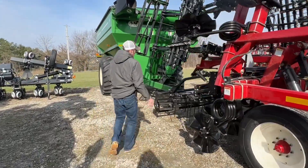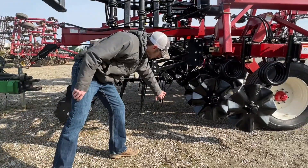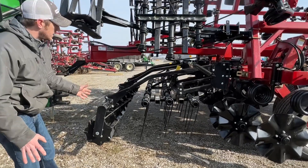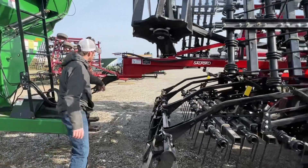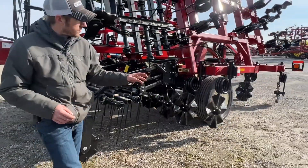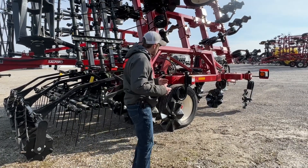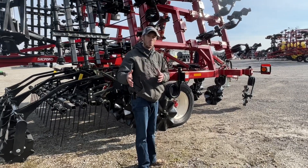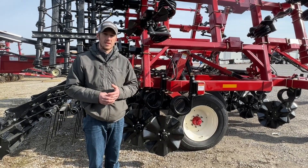Let's go back and talk about the back side of this tool. You'll find it's identical to all other independent series tools — we've got the three-bar coil tine harrow and the shaftless 14-inch rolling basket, so nothing new there. This one does have a hitch on the back for pulling other attachments. This tool is heading up to the Nova store in Northeast Ohio probably next week. So that's the Salford 2100 — heavy-duty on seven and a half inch spacing — thanks for tuning in.